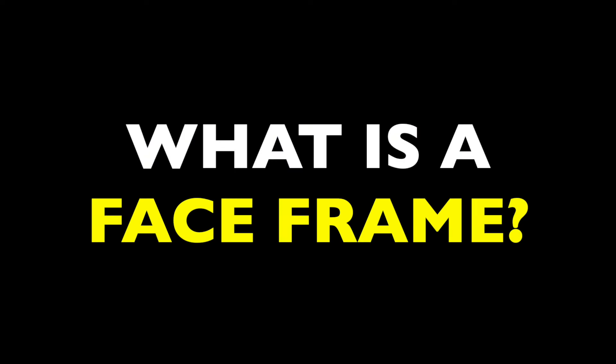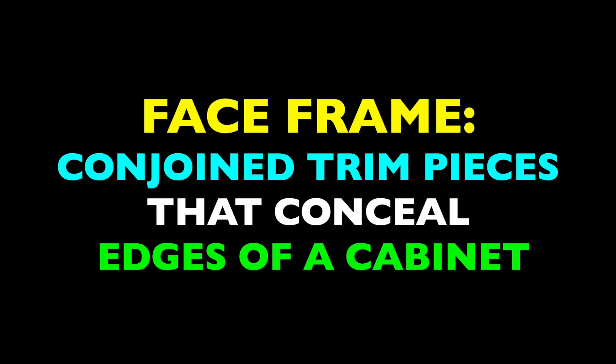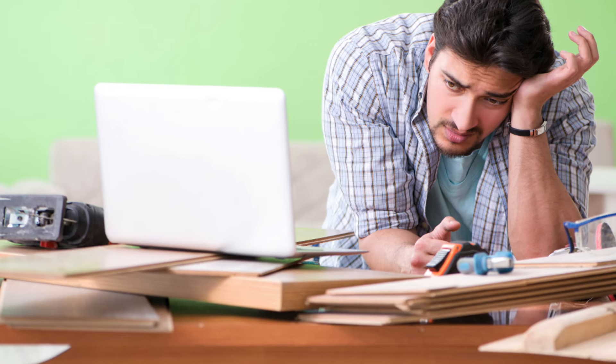The great thing is, this is actually a really easy concept to understand, and once you wrap your head around it, you'll be able to incorporate it into tons of DIY projects. So, what is a face frame? A face frame is a set of conjoined trim pieces that conceal the front edges of a cabinet or piece of furniture. It's kind of a boring definition, but face frames are one of those carpentry techniques that not only conceal a weakness, but also construct a whole other system of benefits. To illustrate it better, we'll look at everything from a newcomer's point of view.